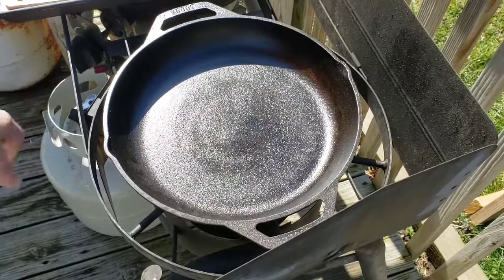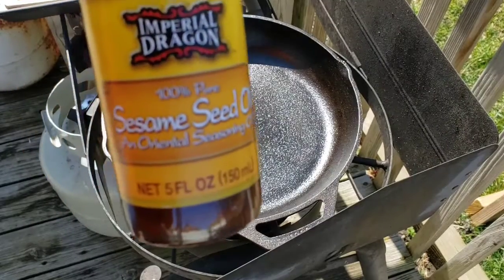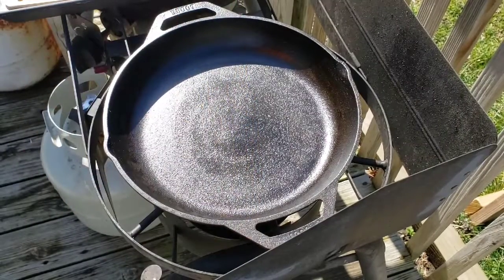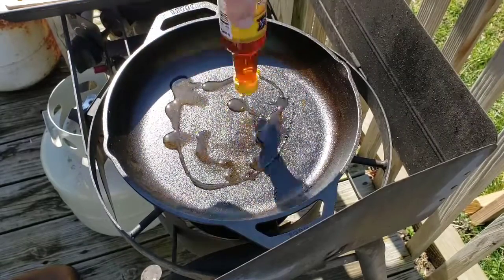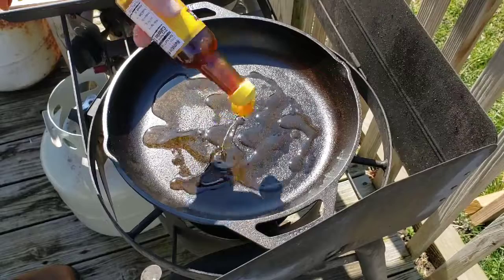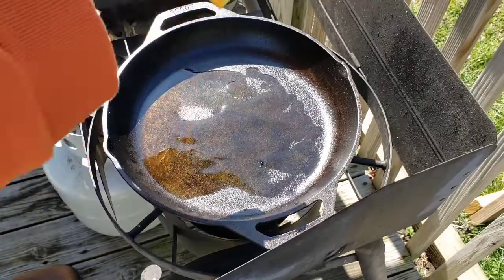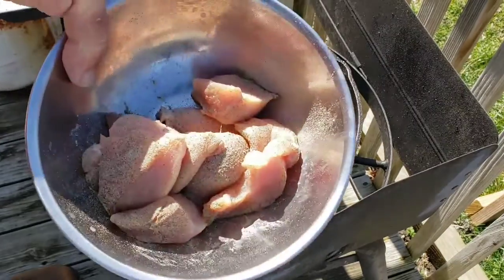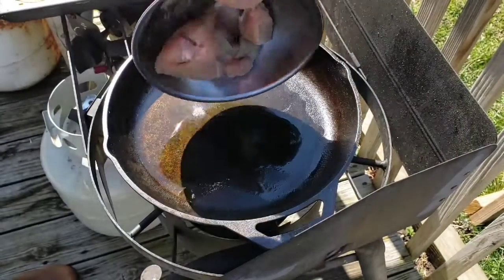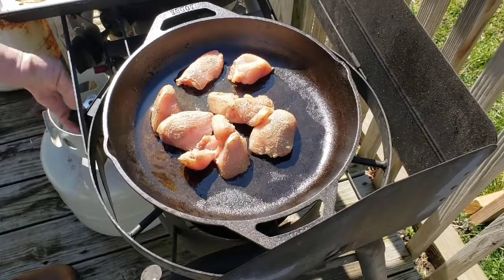Alright guys, I got my pan preheating. This is just a 12-inch Lodge. I'm going to start it out with a little bit of sesame seed oil. Put some of that in there — get it off the lid because like a dummy I poured it straight on the lid. And then I just got a little less than a pound of chicken breast that I cut up, salt and peppered, and I'm going to get them browned up.